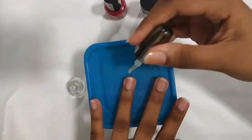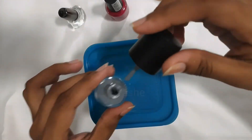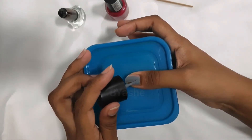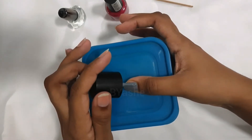I'm going to apply a transparent base coat and apply a first color layer. Now I'm going to apply a nail polish layer in the first layer.